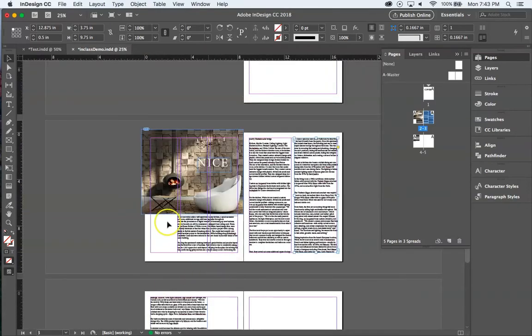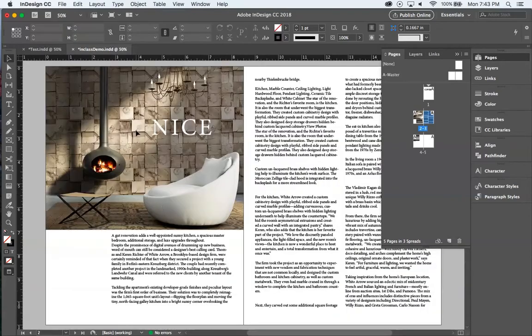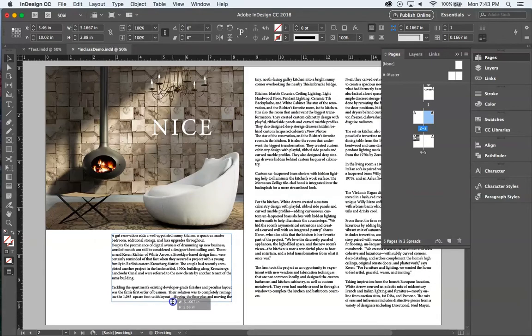To see the layout more cleanly, use the view button in the lower left corner. Click and hold to get view options. In Normal view is where we design; switching to Preview removes all guides so you can see it in a cleaner light. There's a misaligned line at the top, so I'll nudge that text box up slightly to fix it.